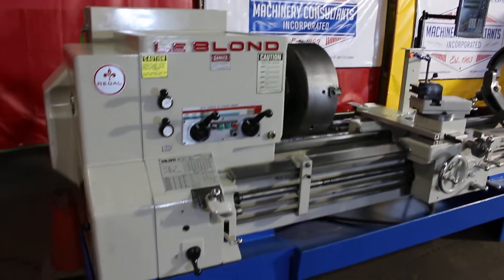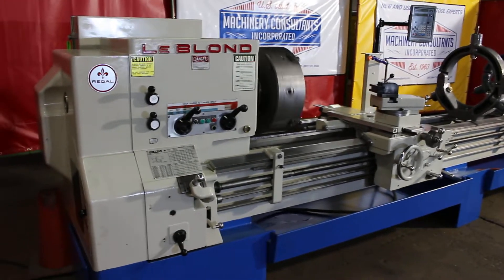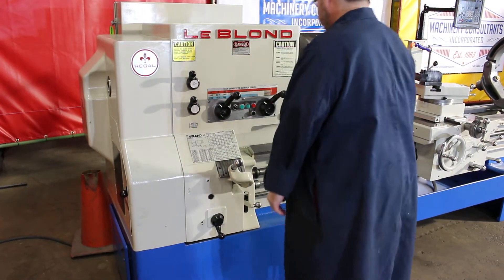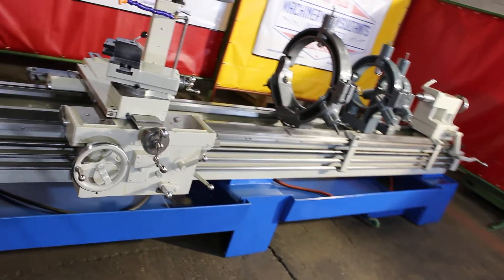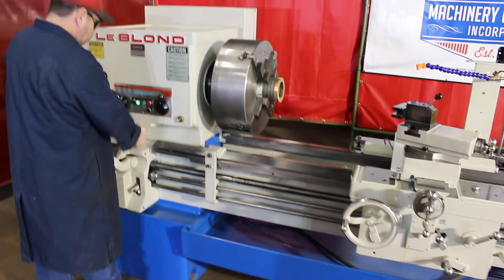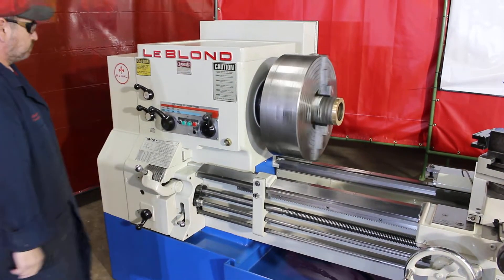Should we get this party started? Rock and roll. That's 27 RPM. That's 74 RPM.